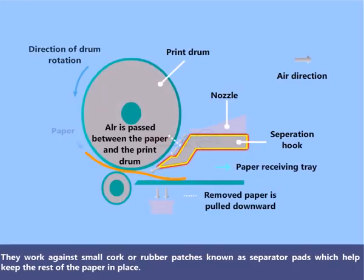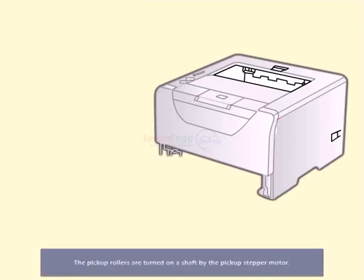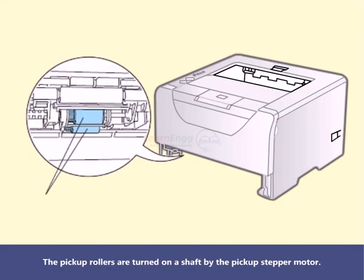They work against small cork or rubber patches known as separator pads, which help keep the rest of the paper in place. The pickup rollers are turned on a shaft by the pickup stepper motor.